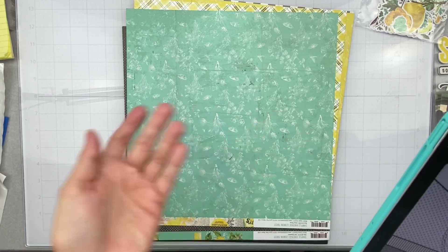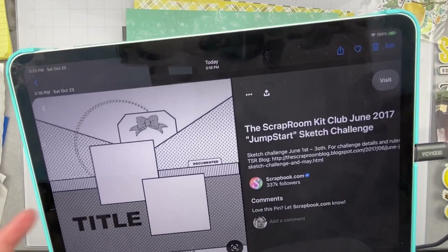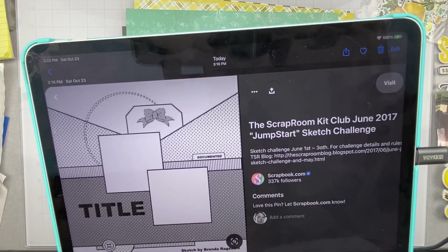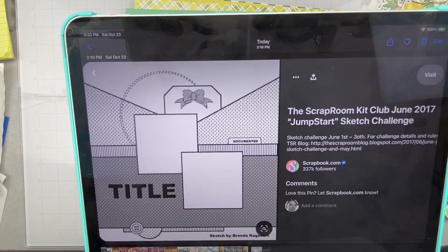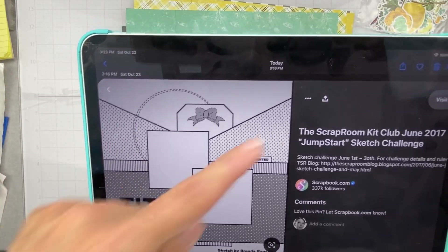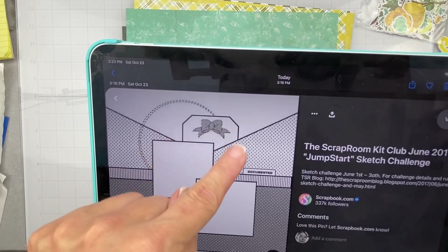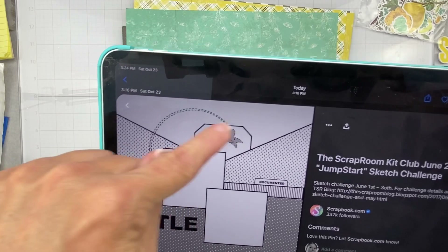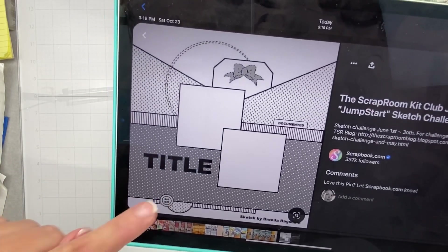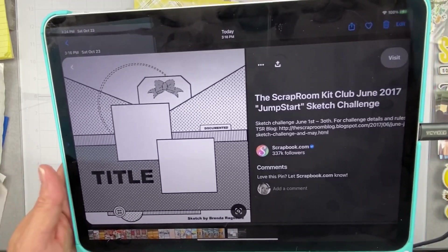So I typed in the word scrap, looked on Pinterest and found this. This is a Scrap Room Kit Club June 2017 Jump Start Sketch Challenge. I figure starting with the sketch is the bee's knees. So we have a block here, a pattern paper coming in at two different angles, some staggered photos, a big tag maybe. Another piece of pattern paper down here with a cluster. It looks super doable but fun and I get to mix patterns, so that will be fun.